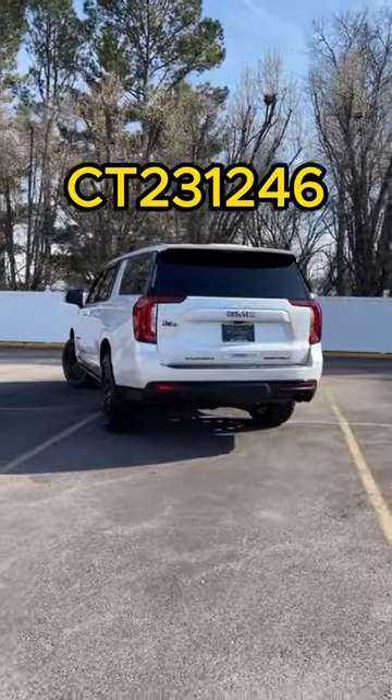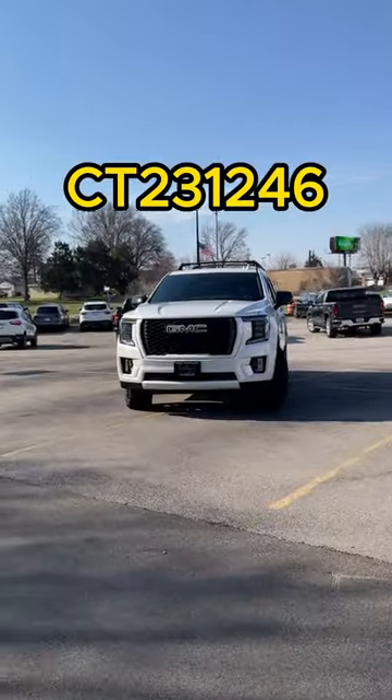Here's everything that we did to this GMC Yukon XL Denali Ultimate in 60 seconds.